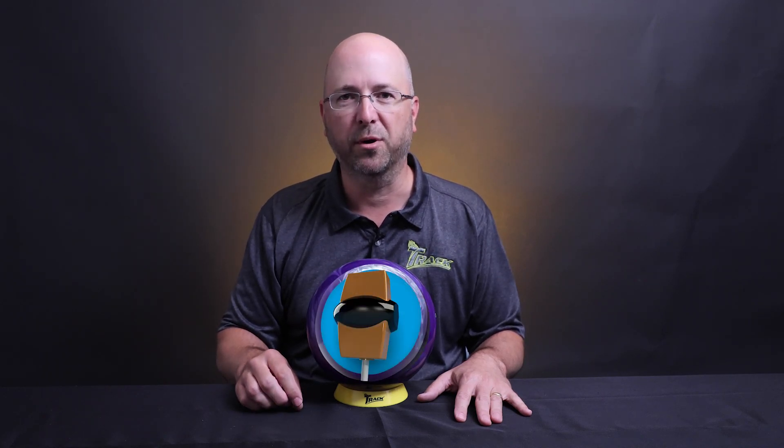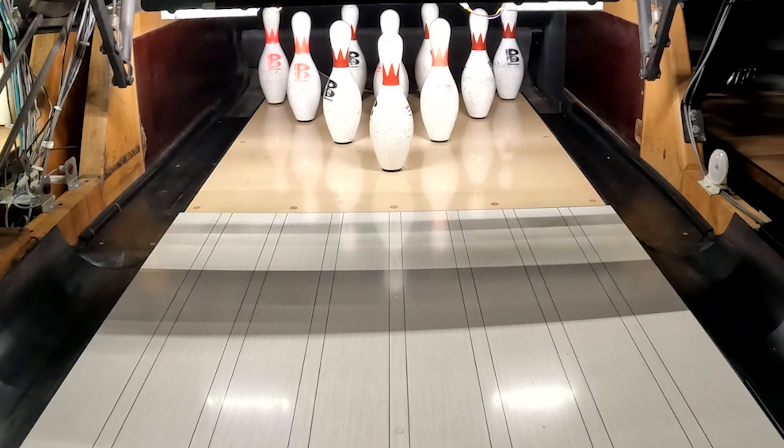The Paragon Hybrid is just what you think it is — it's a hybrid version of the original Paragon. The iCore 3.0 is used inside, just like the original. The difference is in the cover stock; we now feature a QR11 Hybrid.